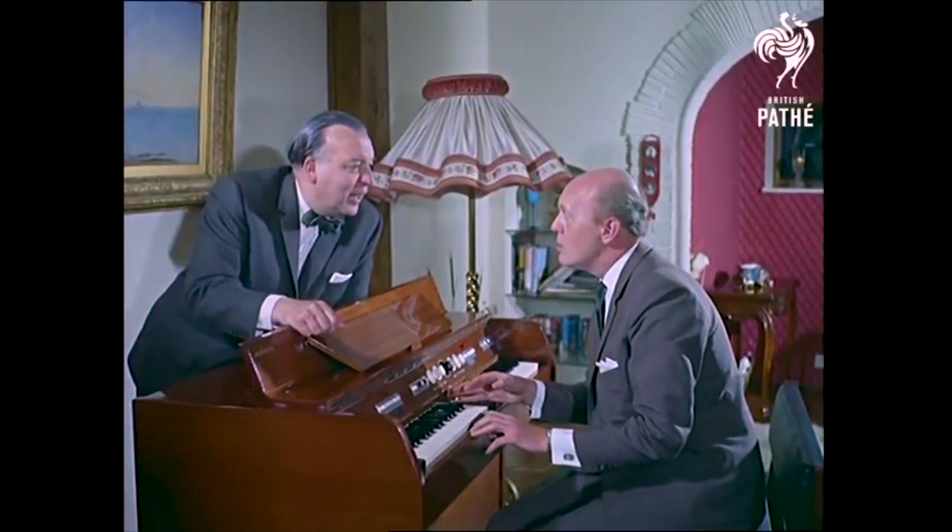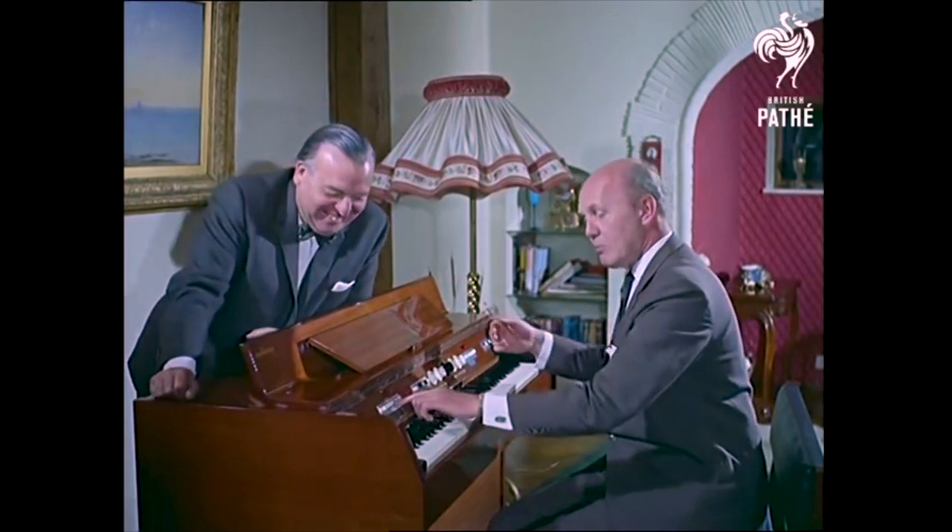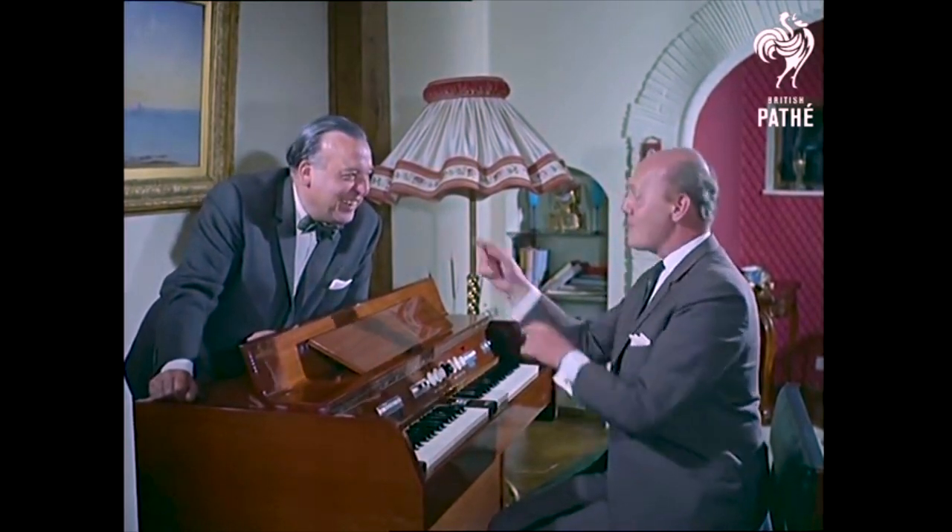I suggest that you play a little simple piece. What about it? I thought you'd never ask. My party piece — Bye-bye Blues with two fingers and nothing up my sleeve.